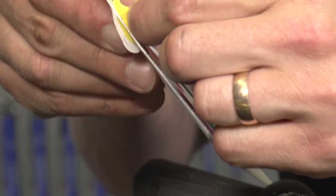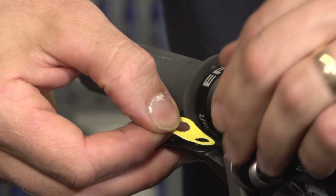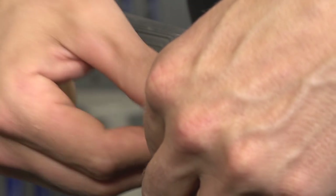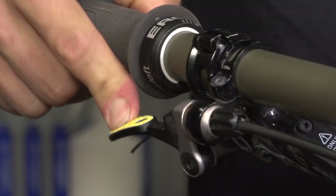I've got a Crankbrothers Highline dropper post on my bike, and they actually make their own little kit of gripper pads that you can put on your levers, and they're great. The grip's nice and tidy, and it's a nice little custom touch for your bike.